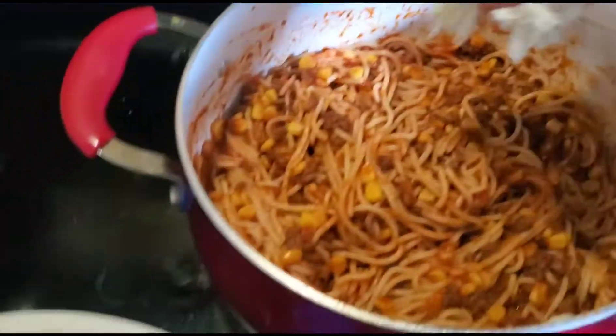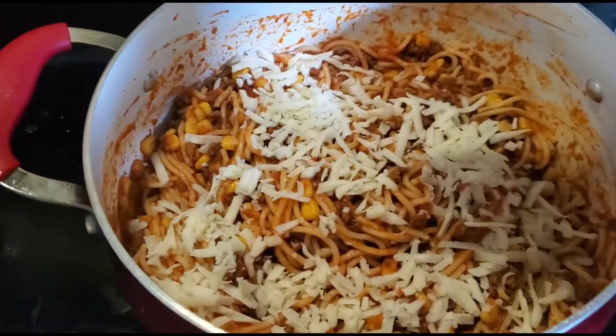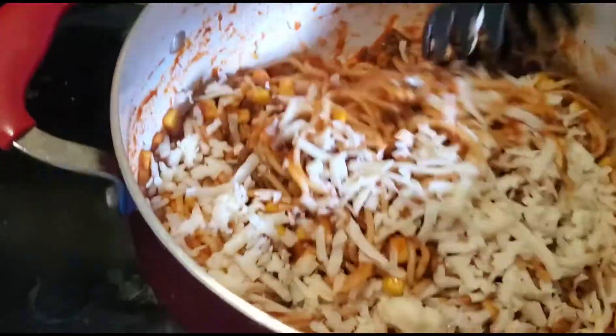Okay, so now I'm just gonna throw the cheese on the spaghetti — le voy el queso al spaghetti — y de ahí le voy a dar vuelta.